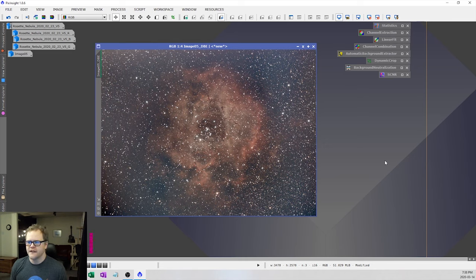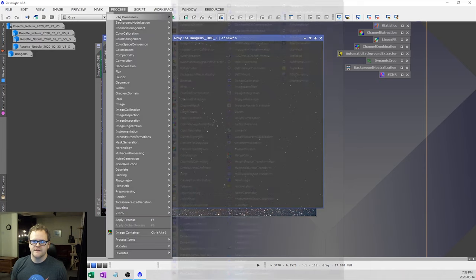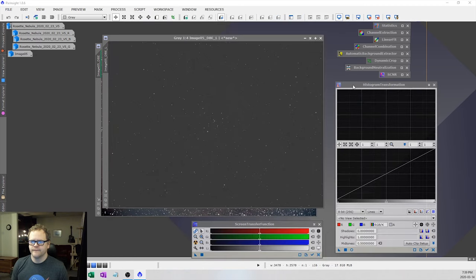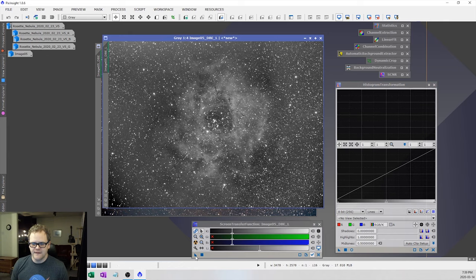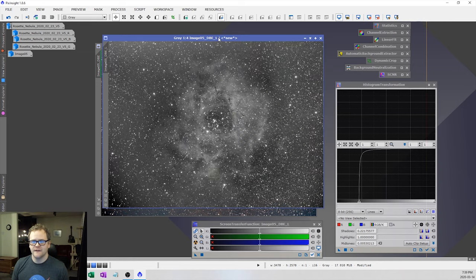Now I'm going to move on to noise reduction techniques. I do this before any image stretching — I find it's better to get rid of the noise before stretching it. The first thing I do is create a luminance mask by clicking the button up here. I also stretch this mask: go to Process > All Processes > Screen Transfer Function, then Histogram Transformation, and stretch the luminance mask using the nuclear icon. Drag the stretch from STF over to the histogram, then apply it to the luminance mask image. Then apply the stretched luminance mask to our main image.